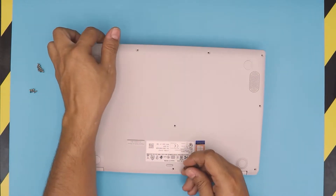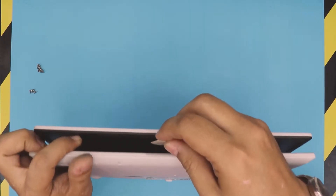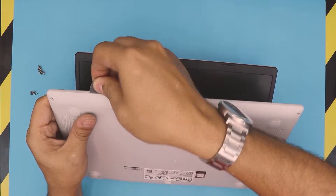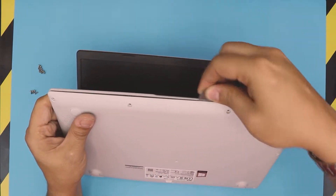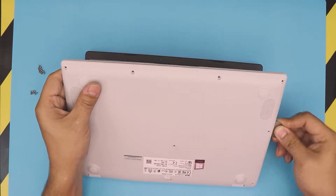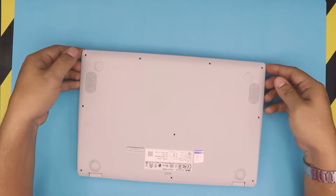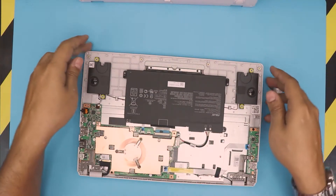Once you remove the screws, you want to grab yourself a guitar pick or any opening tool and stick it between the top and the bottom cover just like that. You want to just wiggle it around, go all around to the sides. Once you've done the sides, just lift it up and there's the inside of the laptop.